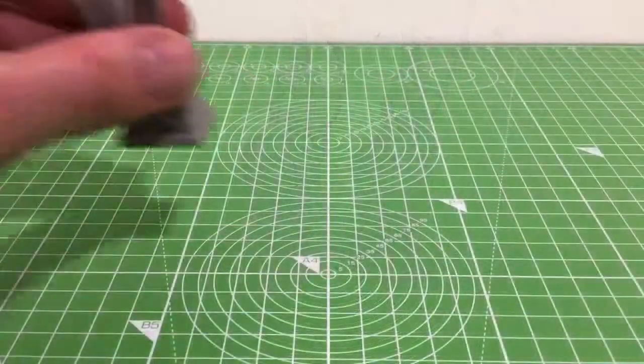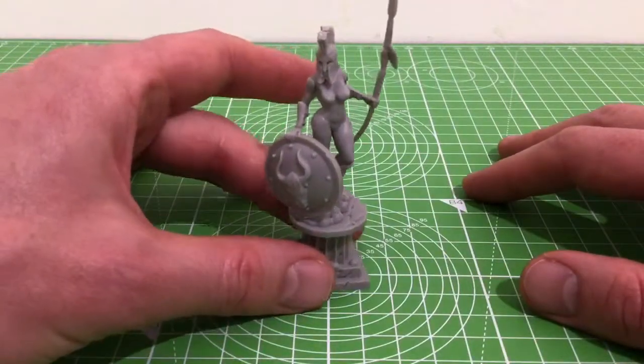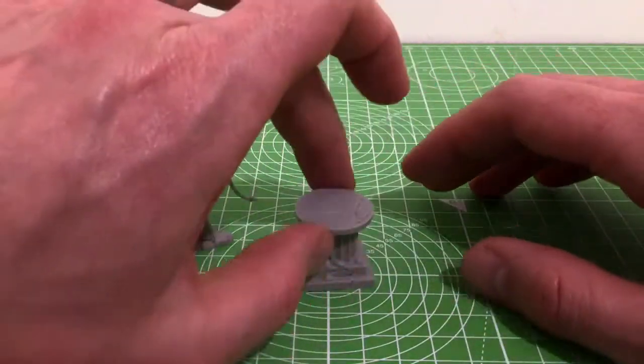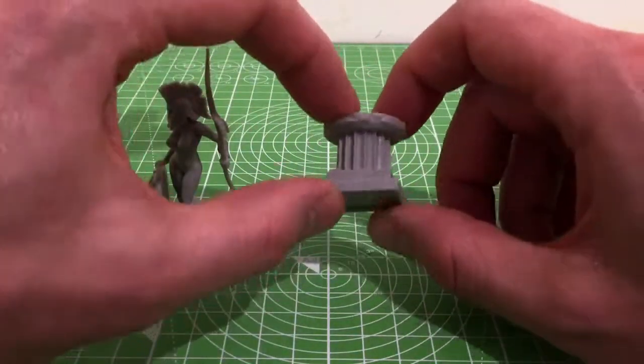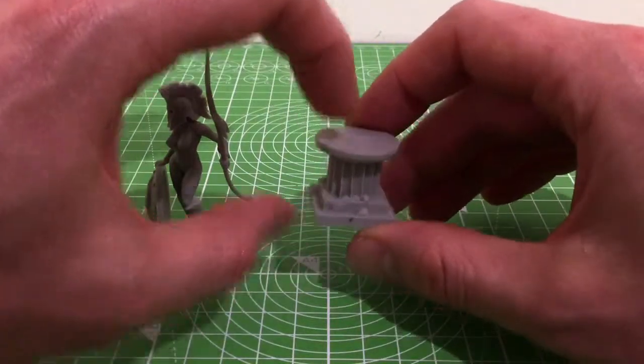Start with the non-stone variant. Now comparing this to the male equivalents, these bases are a lot nicer. They actually look like sort of Roman columns rather than just sort of stone square prints. There's a nice little bit of detail there on the bottom.